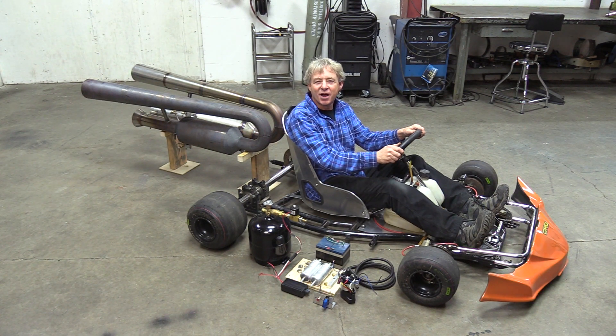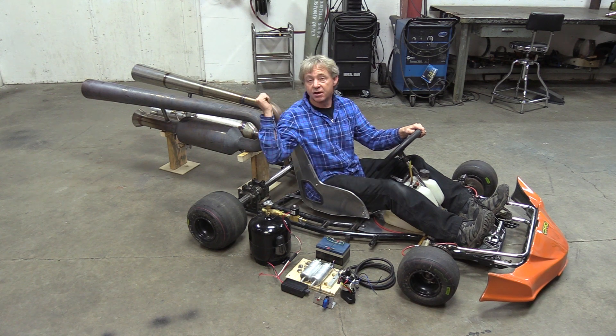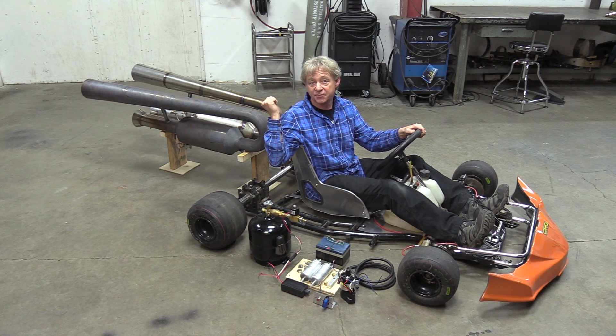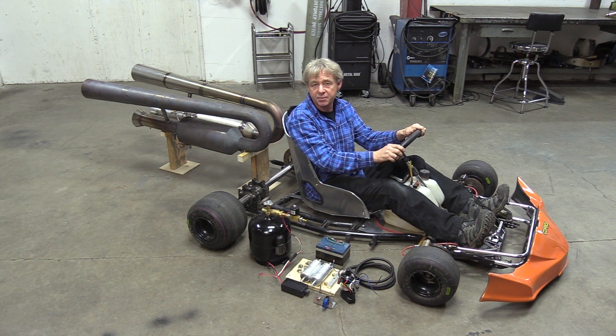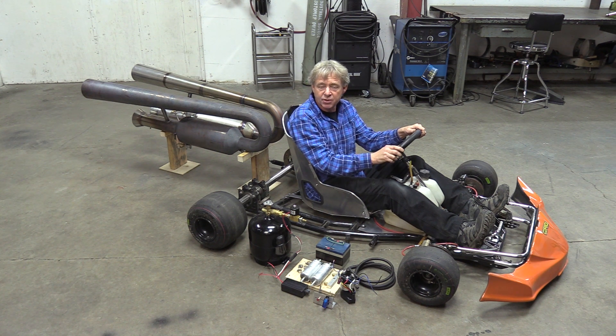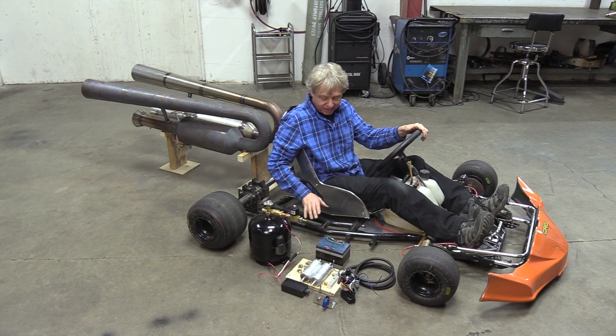Hey everybody, welcome back to the Rocket Shop. I'm Bob Maddox, the Rocket Man, and this week we're building a jet go-kart using our twin Viper engine that we did in the last video. Normally I build all my go-karts — you'll see videos coming up — and it takes a week or two weeks sometimes to build the whole go-kart, but what we're doing today is going to be like a one-day build because I've bought this go-kart.